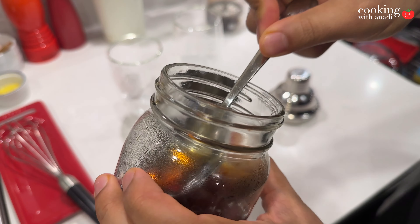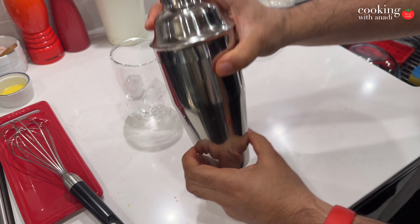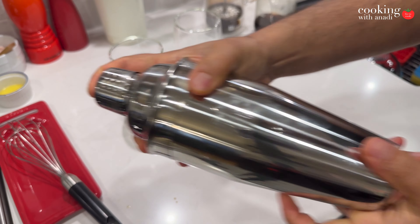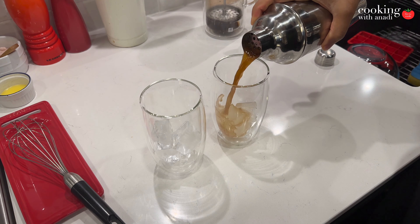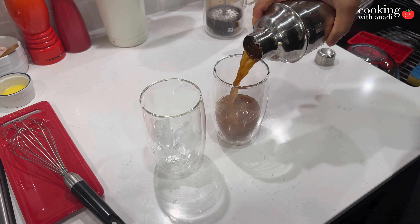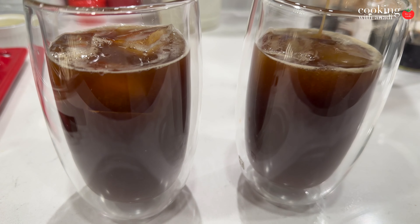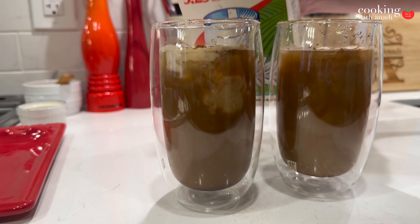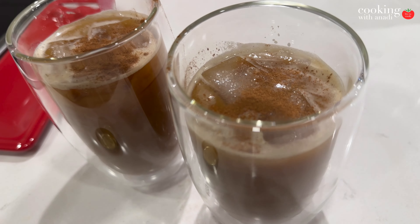Add ice and your espresso or espresso-like coffee into the shaker and then give it a really good shake. The recommendation I've seen is to do it laterally, like this. Then pour it all into your serving glasses that already have ice cubes in them, and top it off with milk. Just let the milk do its thing and really paint the drink — it just looks beautiful.